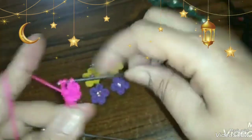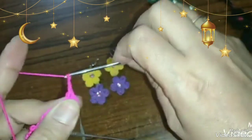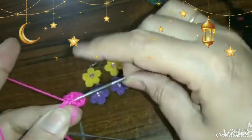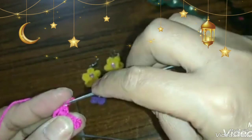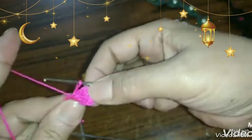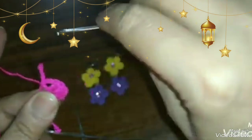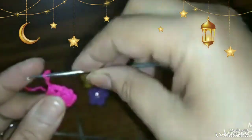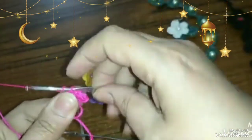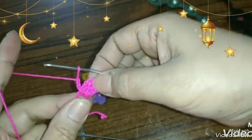عايزة تكبّر البتلة؟ بدل ما هتعملي تلاتة عمود، تعملي أربعة أو خمسة، البتلة تكبر معيك والوردة تكبر. بس أنا عشان عايزة صغيرة، هعمل تلاتة سلسلة وأنزل تلاتة عمود بلفتين وأقفل على البتلة بتلاتة سلسلة. هي دي البتلة اللي استخدمتها في الوردات الصغيرة. وبمشي على الدائرة السحرية بعمل خمس بتلات.